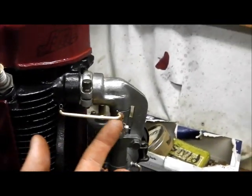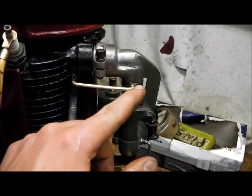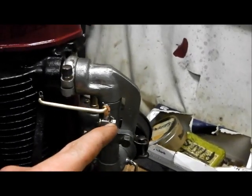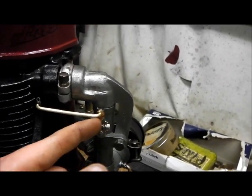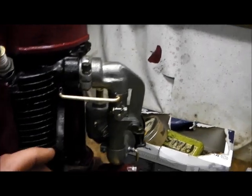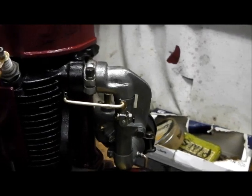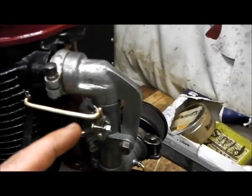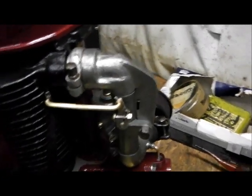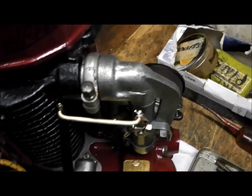Another bit that was missing was the link there. It should be a somewhat more complicated thing with an adjuster at each end, but I reckon I've got the length about right and you can make final adjustment with the position of this bracket on the butterfly shaft spindle, so that keeps it simple and it works well. I just heated up that brass wire to get it to bend well, otherwise it tended to want to split, but I'm quite pleased with how it's come out.